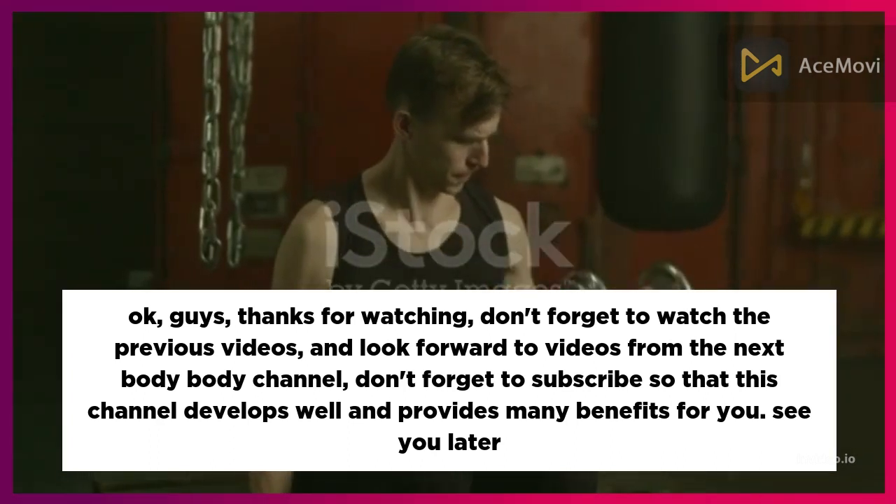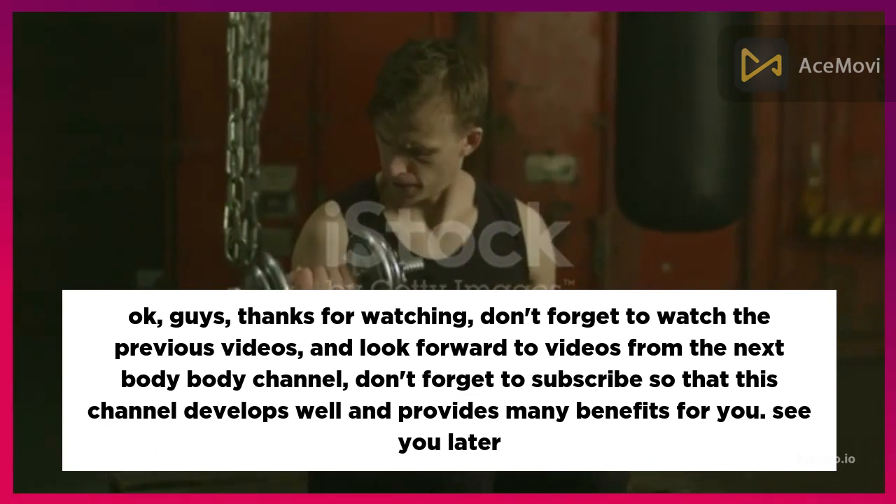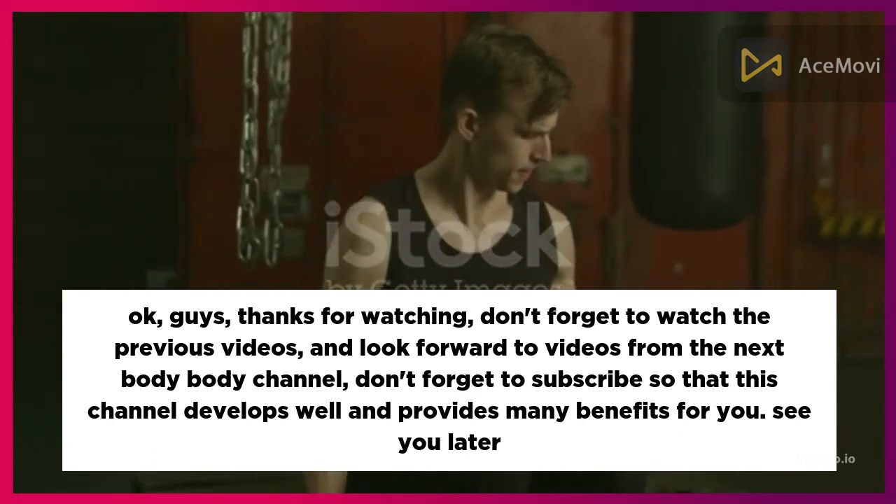Thanks for watching! Don't forget to watch the previous videos and look forward to upcoming videos from the Body Body channel. Don't forget to subscribe so this channel can grow and provide many benefits for you. See you later!